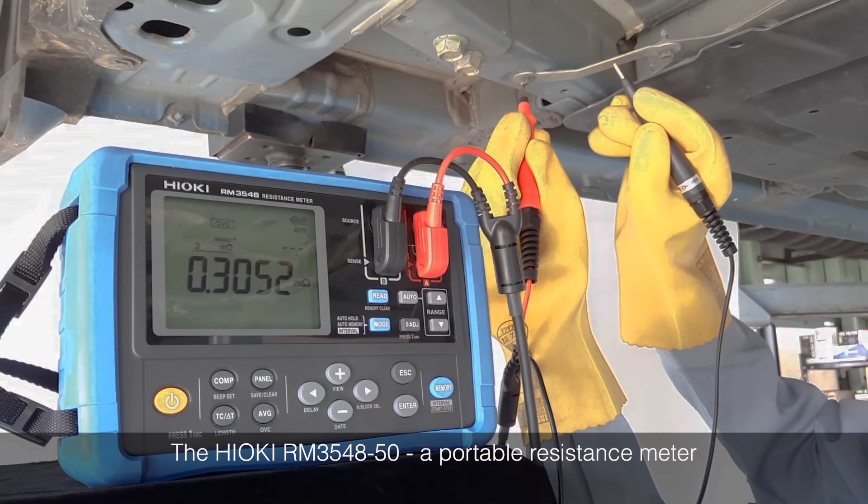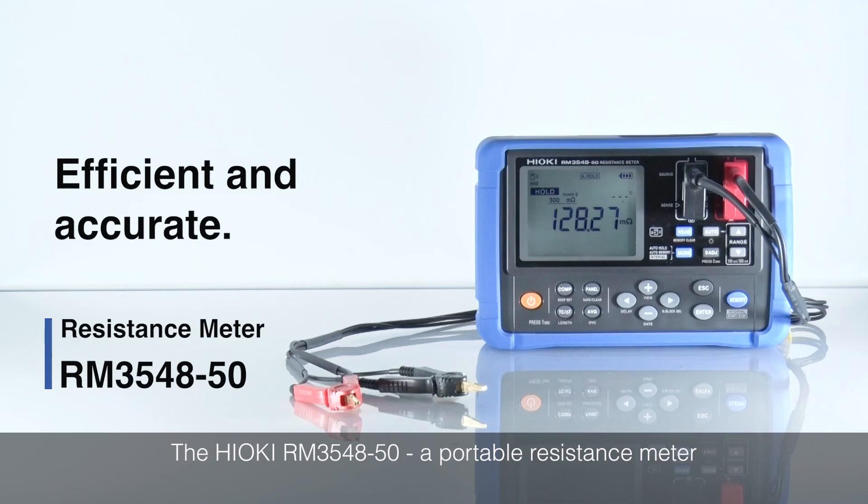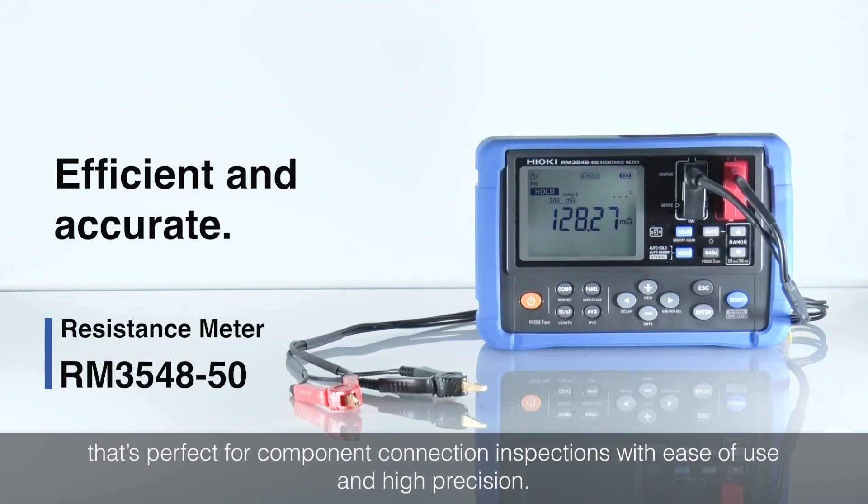The Hioki RM3548-50 — a portable resistance meter that's perfect for component connection inspections, with ease of use and high precision.